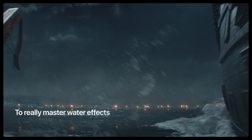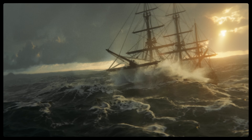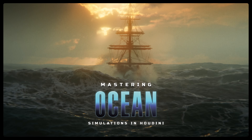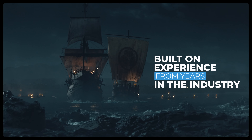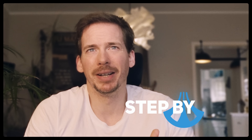To really master water effects, you need to understand what's happening under the surface — that's what this workshop is about. This workshop is everything I wish I had on those early projects, built on everything I've learned from working in the industry over years. Because I'm not just handing you a setup; I'm teaching you how to build your own and actually understand it, from clean foundations to full production-ready systems, step by step.